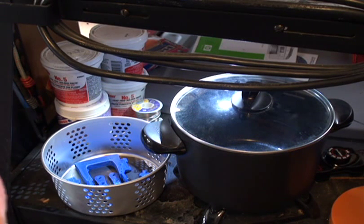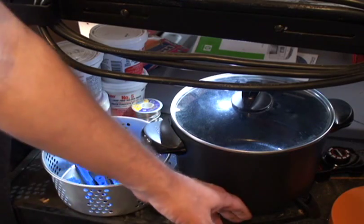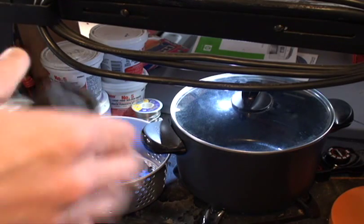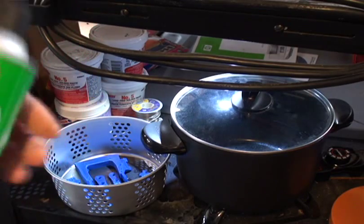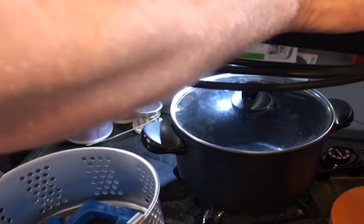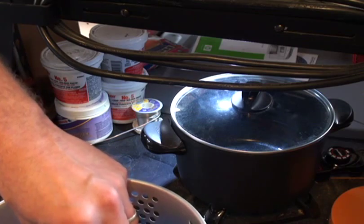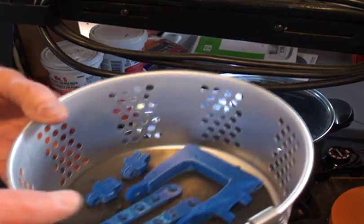I'm ready to do my acetone vapor treatment here. Everything's off and cold. Just so you get an idea how quick this thing works — it's basically a steamer pot. It's $35. It's what they call a Presto multi-cooker.